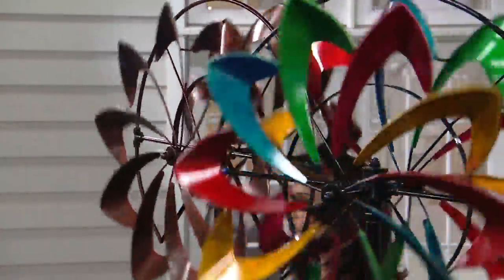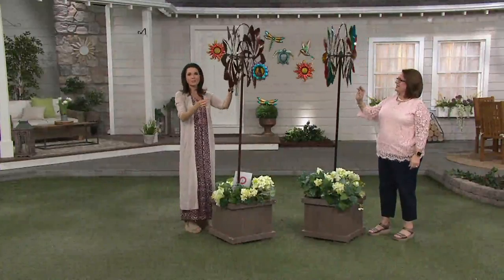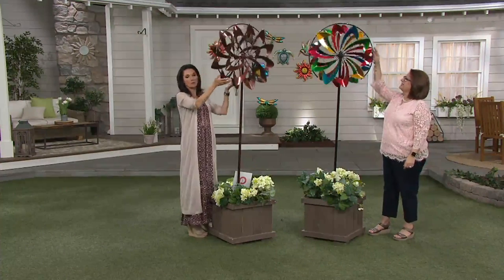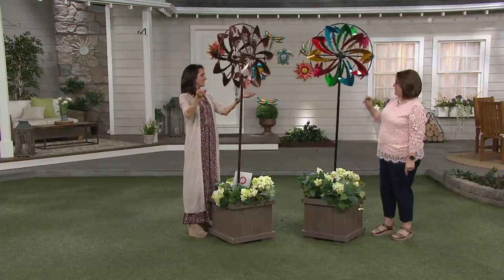We want to give a shout-out to Terry, who's watching us on Facebook — she ordered the watering can in the multicolor. Thank you so much, Terry! You've got to let us know what you think when you get it home — write a review, go on my Facebook page or Nancy's Facebook page. Nancy's is Nancy B for QVC, and I've got her linked for the show right now on my page too.